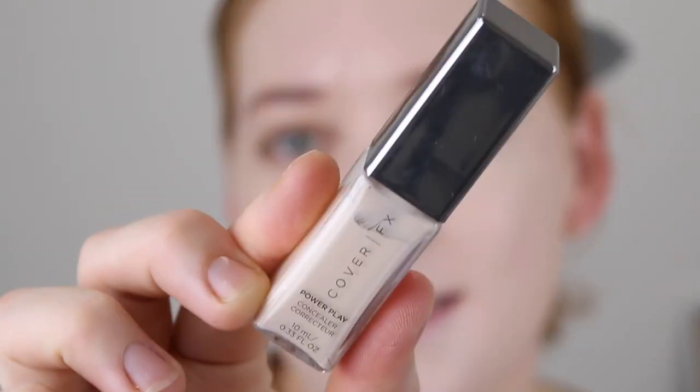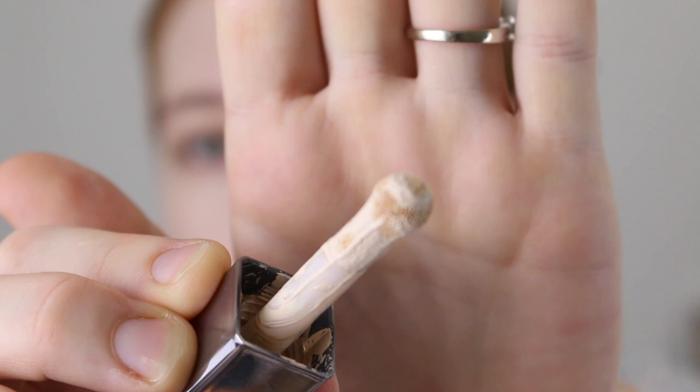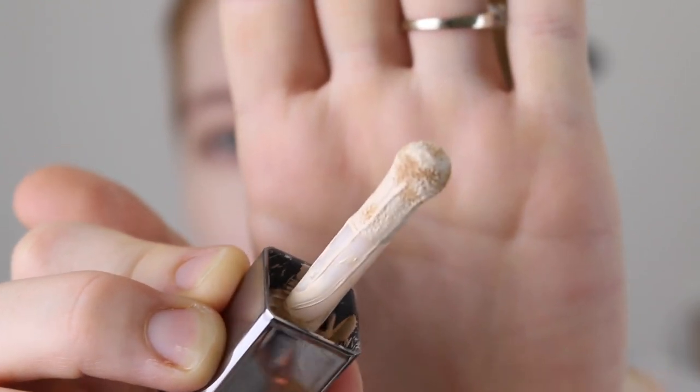If you're still interested then keep on watching — I'll show you an application demo, talk a little bit more about the product, and then get into some swatch comparisons. Here is the concealer bottle. As I mentioned it comes with 10ml of product. The doe foot applicator is a little bit different — it's got this weird round ball shape, but it works well so whatever.